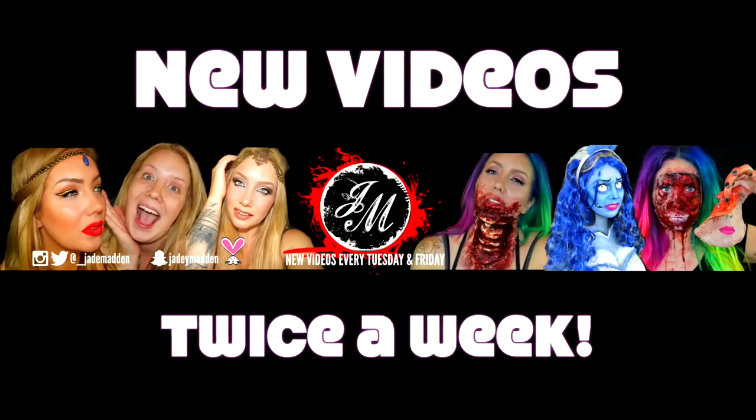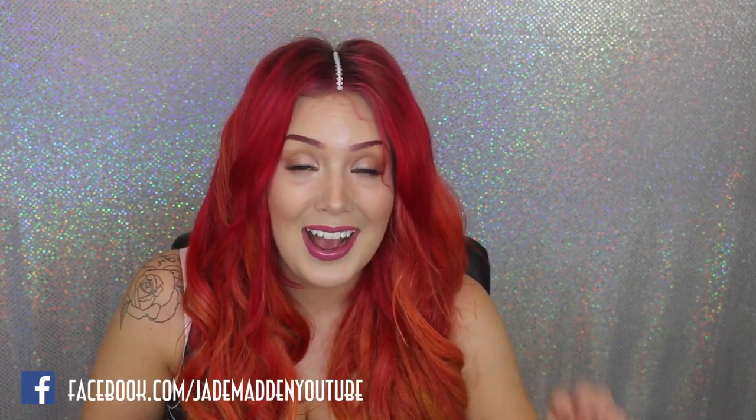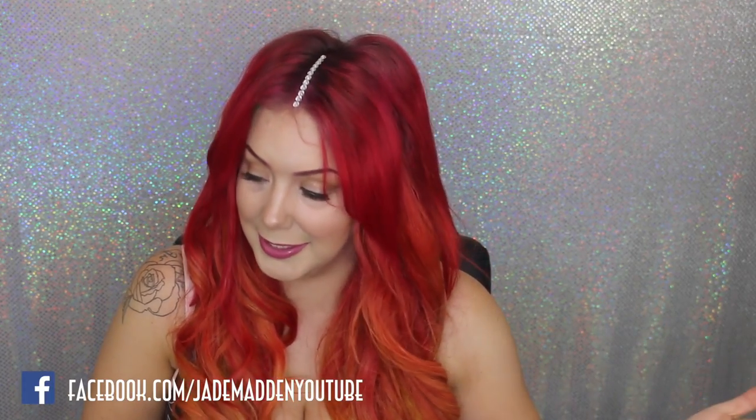Hey, my beautiful rainbows, it's Jade, and in today's video I'm gonna be sharing with you guys how you can DIY a rhinestone hair parting.